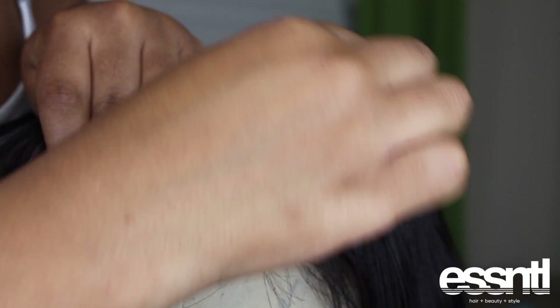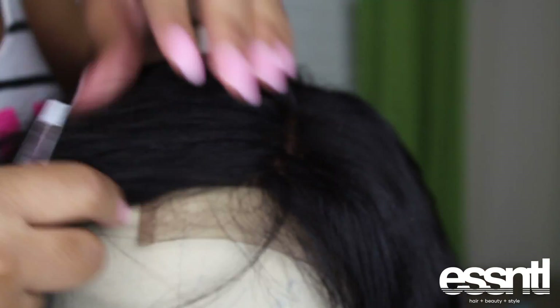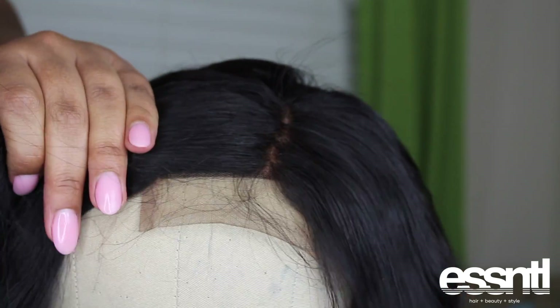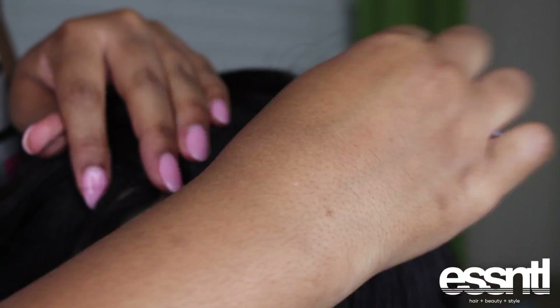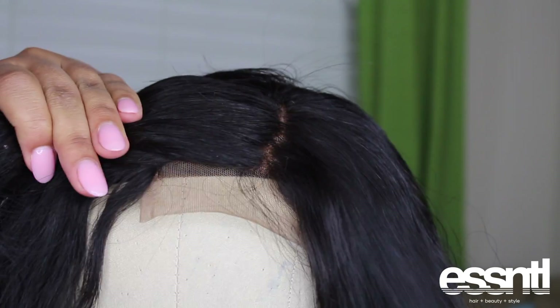Now it's time to pluck this bad boy. I cannot reiterate enough how important it is to take your time. You don't want to over-pluck your part because that's going to be a waste of your money - you'll mess up the closure or frontal that you bought. So take your time, don't rush into it. You're gonna be here for a while so get comfortable - just pluck, pluck, pluck.